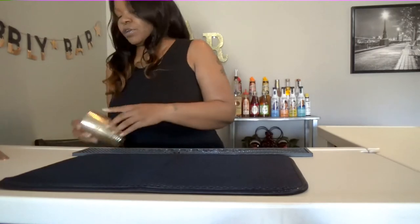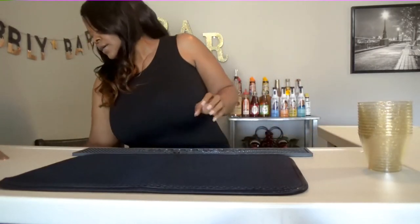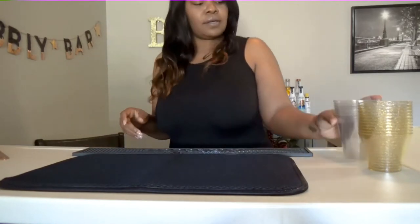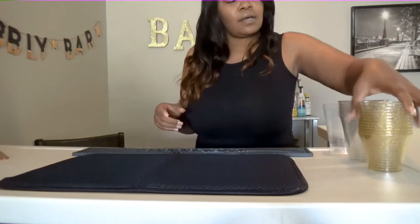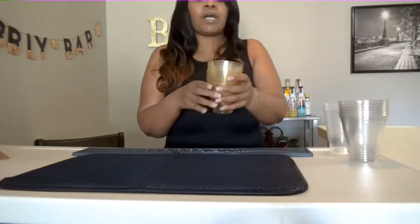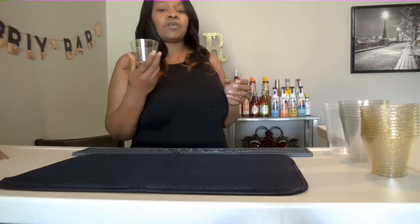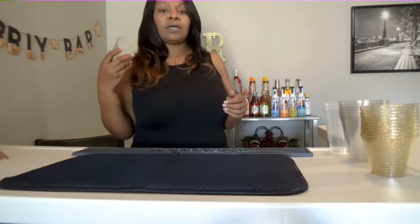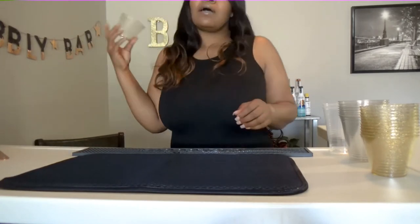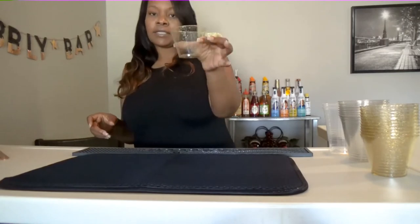You're going to need cups. Now you have your smaller cups here, just for your little cocktails — mainly sex on the beaches, gin and soda, bourbon and coke. These normally come in these size glasses.